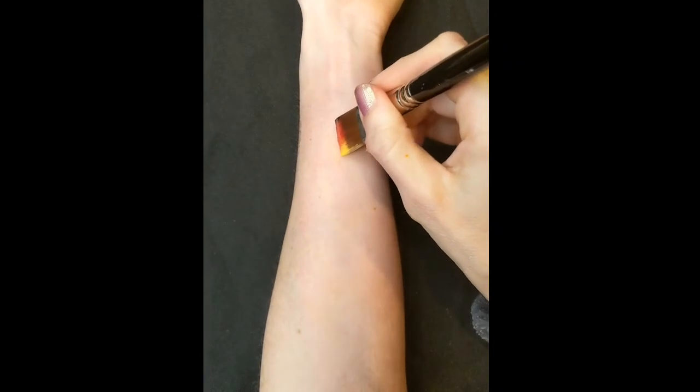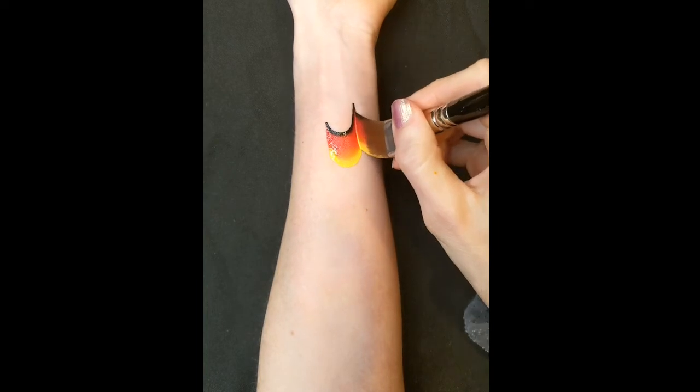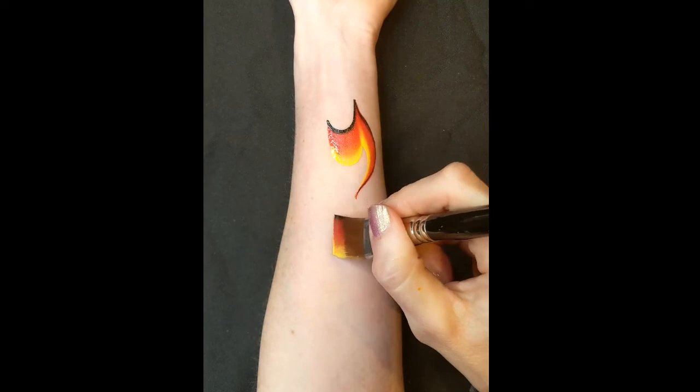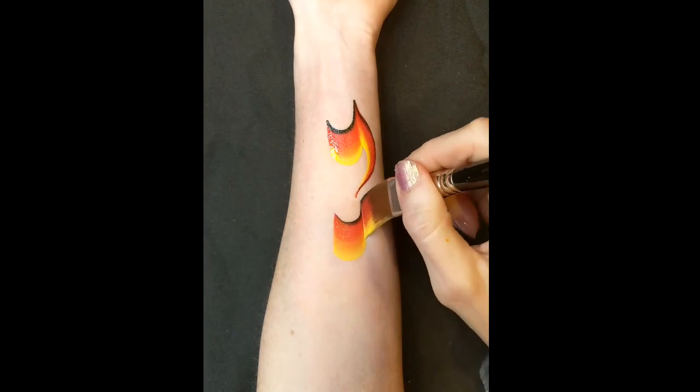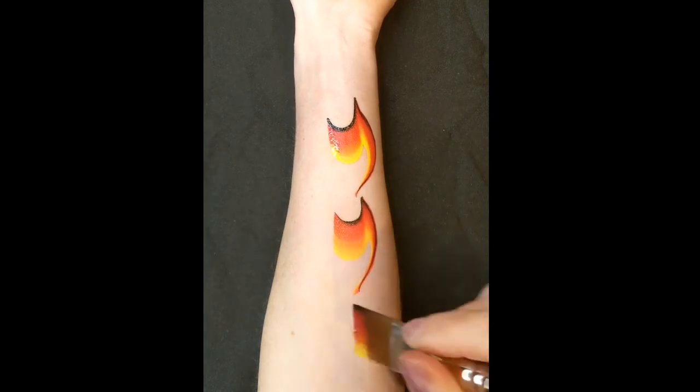The next step is to link that to another step. So a scoop shape and then pulling round and down. Scoop shape again up onto the tip of your brush — it's nice and thin so you get that thin edge.